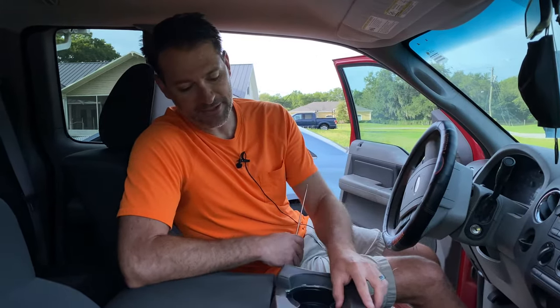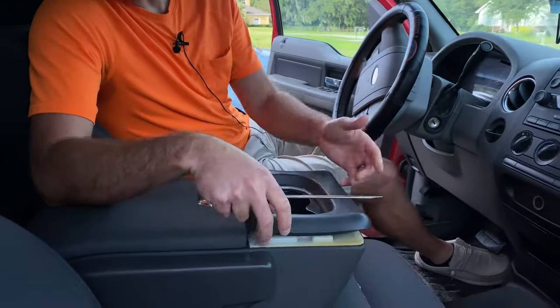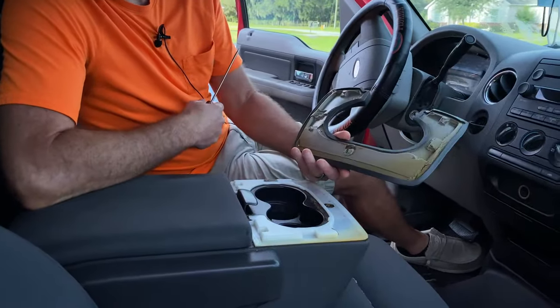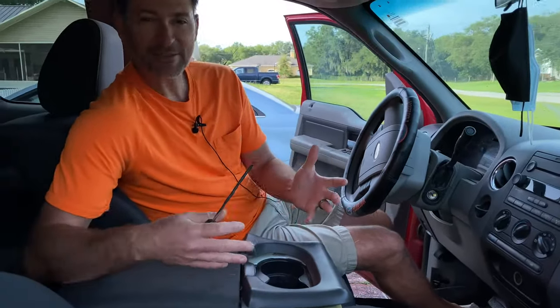I'm sitting here in a 2007 F-150, and a very common problem these trucks have is this wonderful foam padding around the cup holders. It starts pulling up, and then eventually it just comes off. Mine came off last week, so I looked around to see what kind of replacement options I had, and I can replace the entire channel console for $250 or $350. I really don't want to do that.